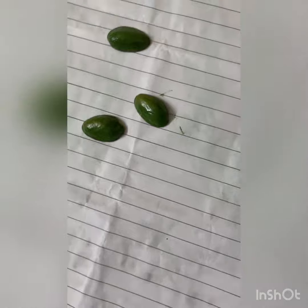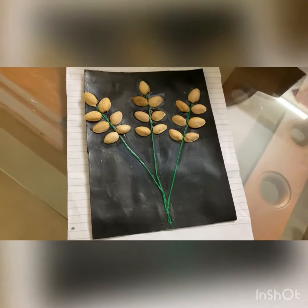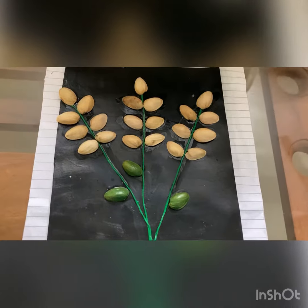I used 3 pistachios to add sap green. I am going to use 7 pistachios to add some flower. I am using these flowers and these flowers. I am using these leaves. I am using these three colors.